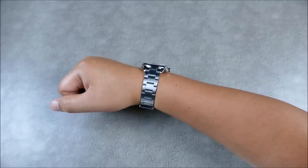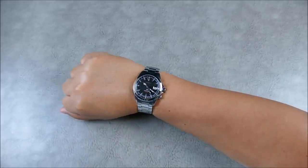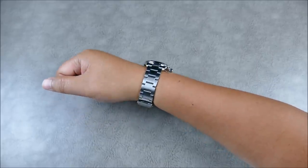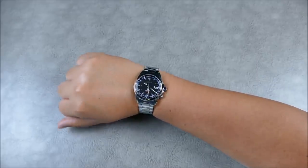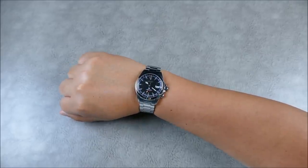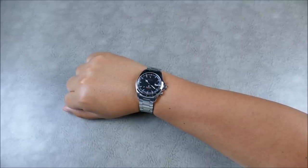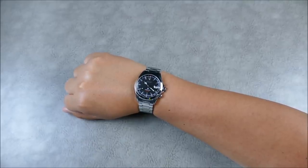Just like you'd expect from any Seiko Alpinist, it's really great on the wrist. It's nice to have the factory bracelet option so readily available rather than something you have to buy separately at additional cost. Let's go ahead and set up some low-light and lume shots and closing thoughts.